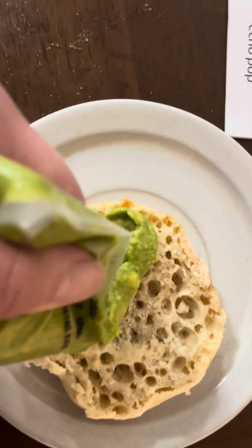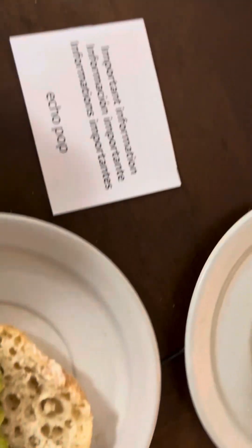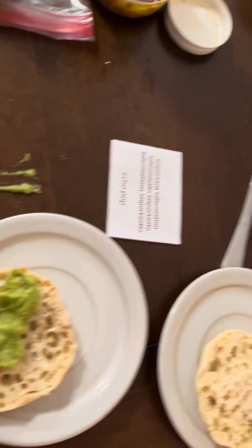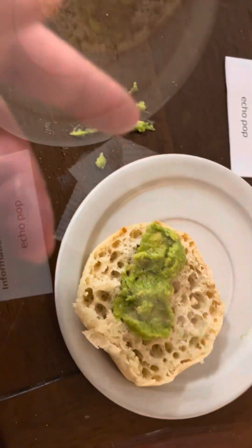Very special — I'll just call it JR's special. Check this out: some guacamole, you just put that on the English muffin. That should be good right there.